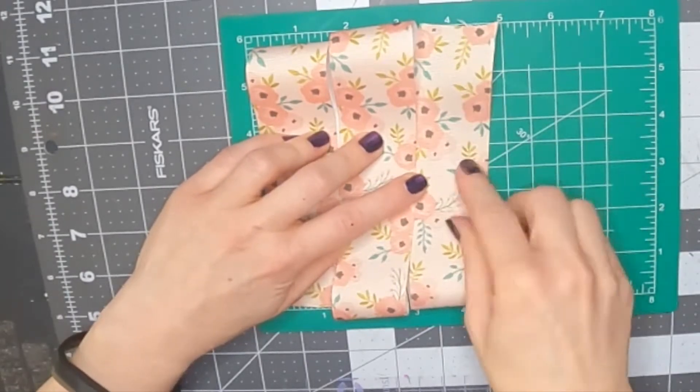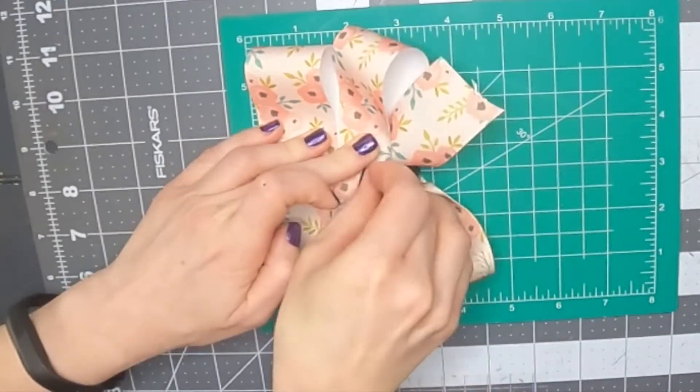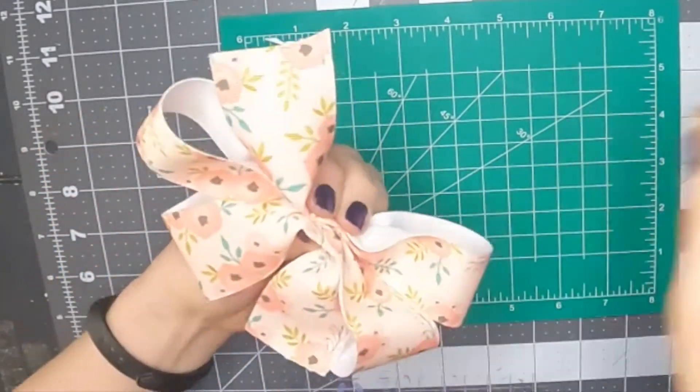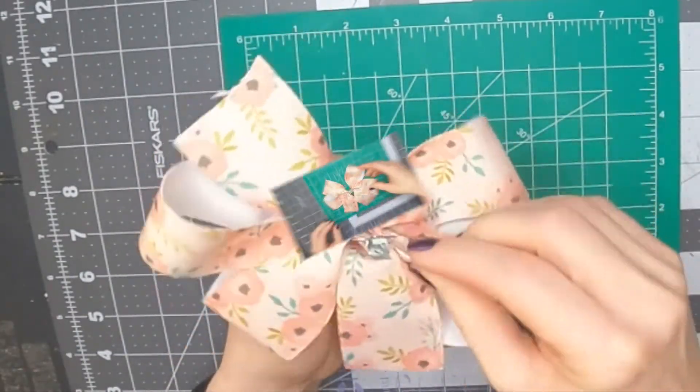I'm doing four total loops — two on each side — with a tail on each side. Then I'm just gathering it in the center. It's really easy to tell where the center is because you just look for the number three line, pinch it, and then take an alligator clip and clip it right there in the center.